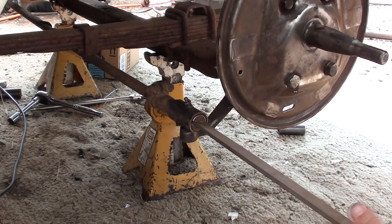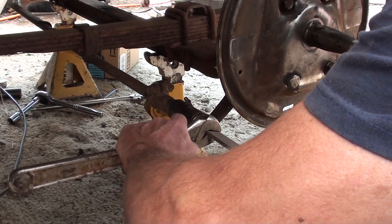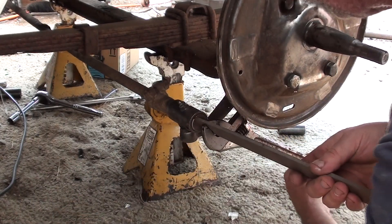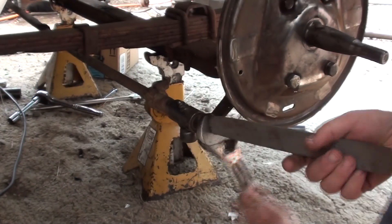I do, however, happen to have this file. Now, files are very hard and very brittle, so you do stand a chance of breaking one if you attempt to do what I am about to do. But I really don't think there's a whole lot of torque on that, as we see here.